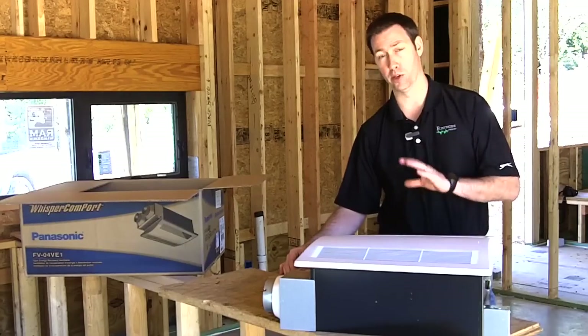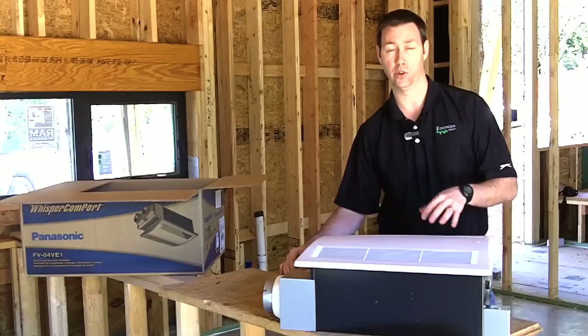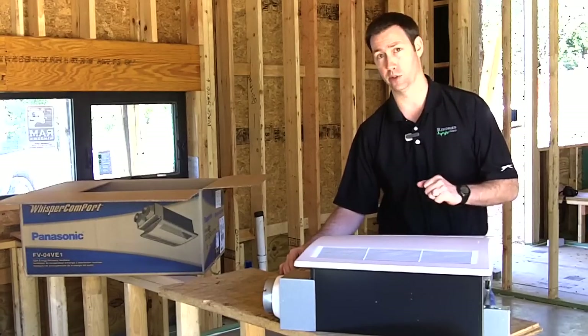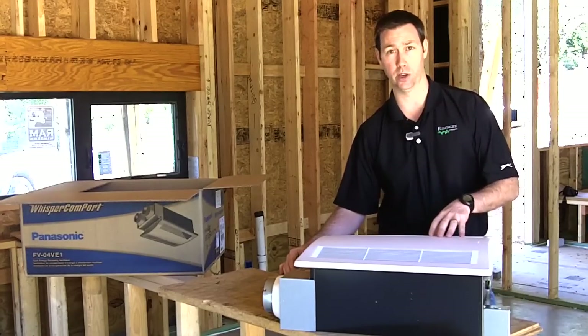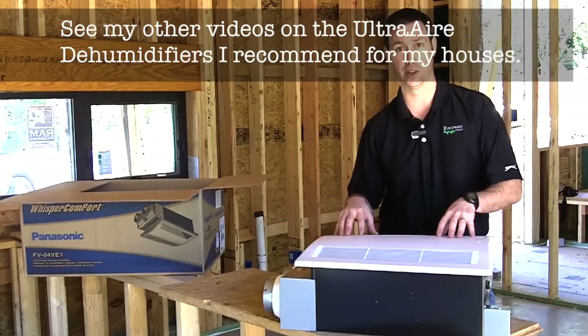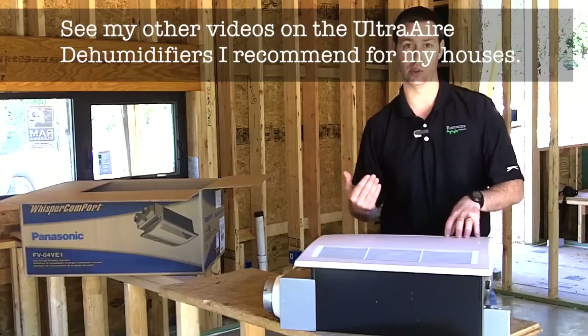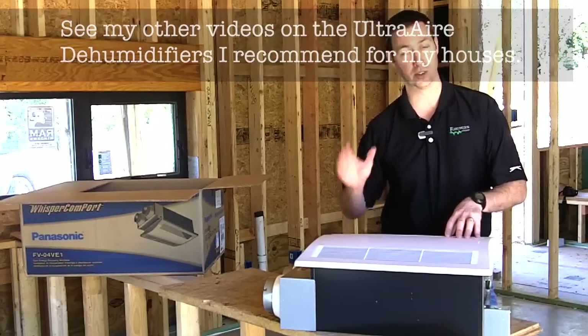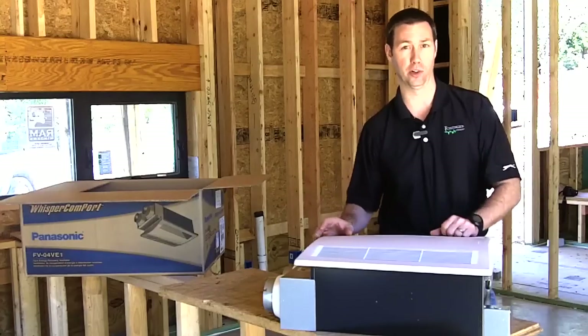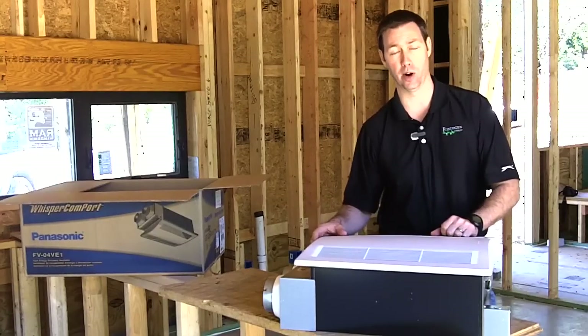The one thing you do want to remember is this is not going to control the indoor humidity in your house. I'm a big believer in a standalone dehumidifier system — I've been installing Ultra Airs in all my houses for quite a few years. You need some other type of humidity control besides this. What this is doing is moving some of the humidity coming into the house back outdoors, so you're not bringing as much humid air in when you bring that fresh air in, because we really want to bring fresh air into our houses.